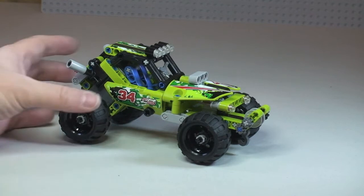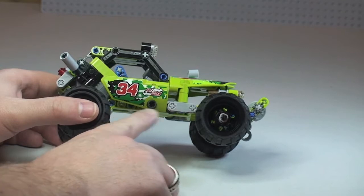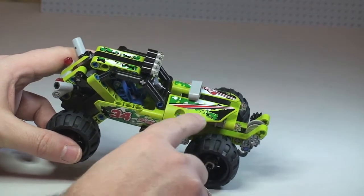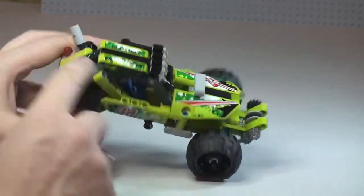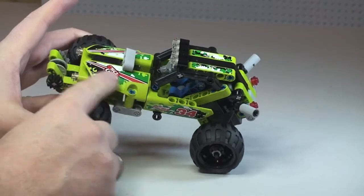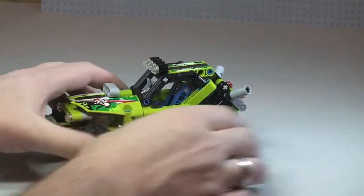A few things to point out: first of all, there are stickers. We can see one on the side of the door and on the front of the vehicle. On the roof there are two stickers, and the same on the other side — a sticker on the front and then one on the side door.